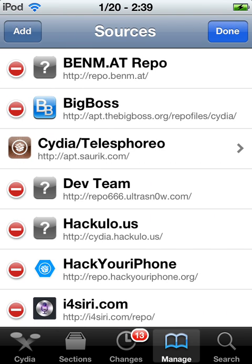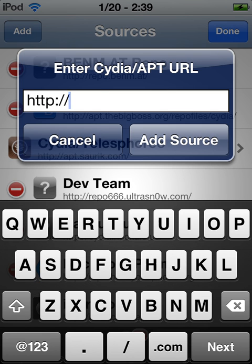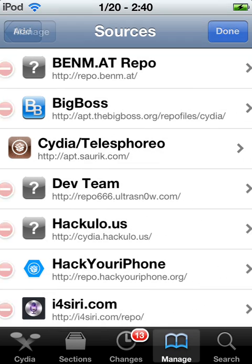You're going to want to type in http://cydia.hackyulo.us/ — I already have it right here, but I'll put the URL in the description.